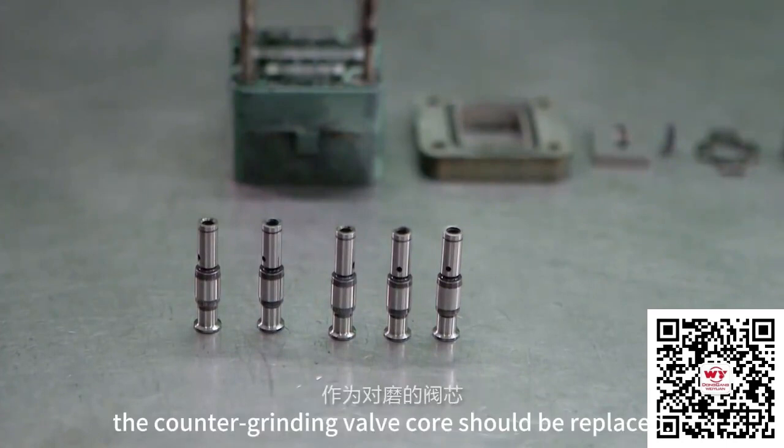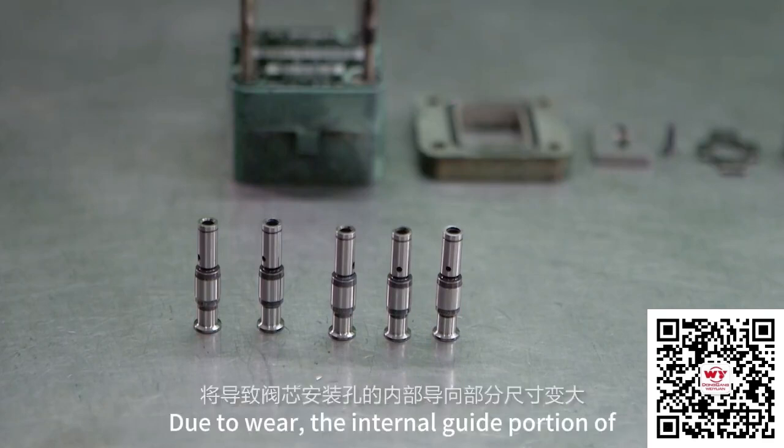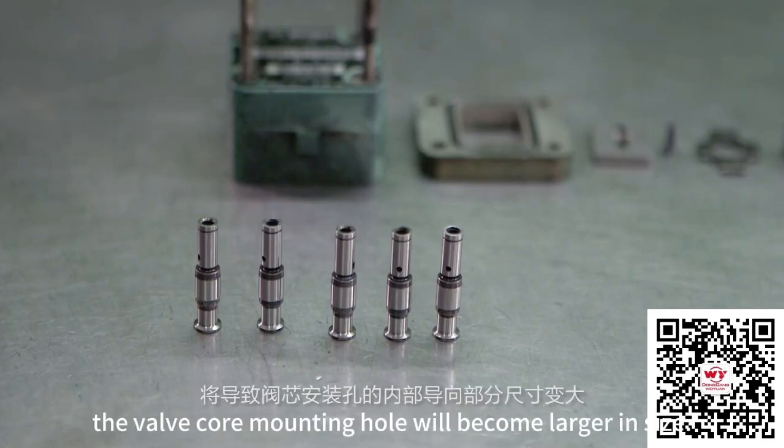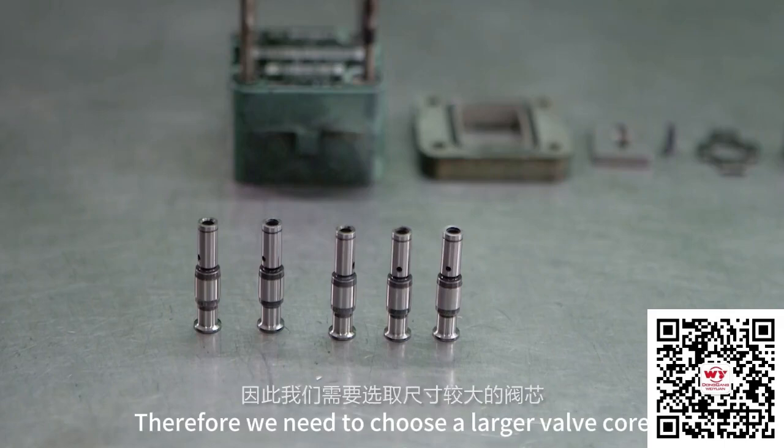The counter-grinding valve core should be replaced. Due to wear, the internal guide portion of the valve core mounting hole will become larger in size. Therefore, we need to choose a larger valve core.